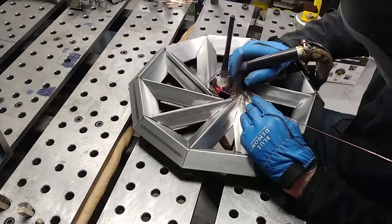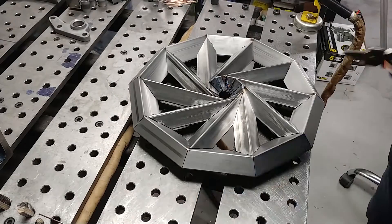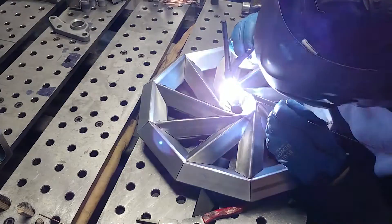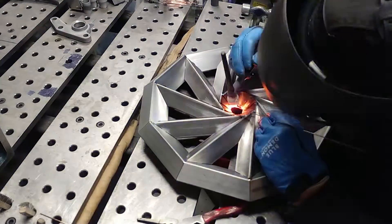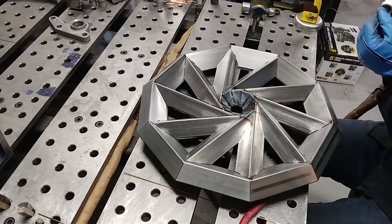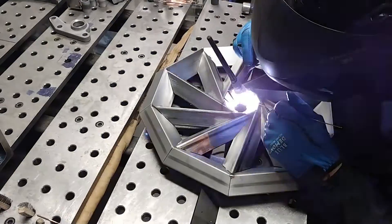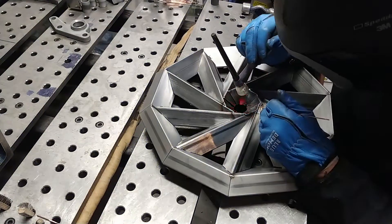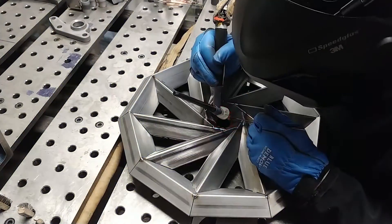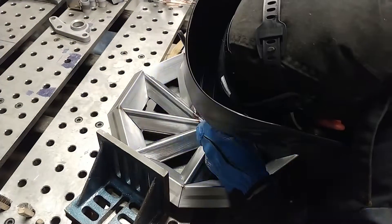Originally I attacked these center joints from a downward approach, but that became a little bit more of a challenge because of the filler metal angle and the overall torch angle I had to carry. On the other side, I decided to do more of an uphill type of path, and that gave me a little bit more control over how I was feeding the filler into these joints.